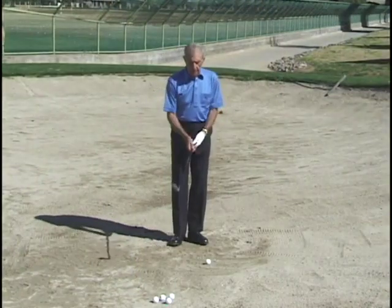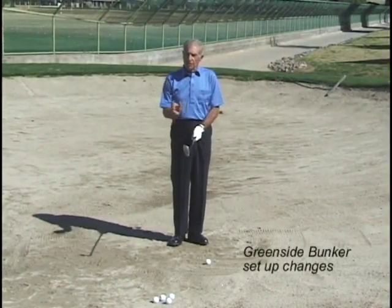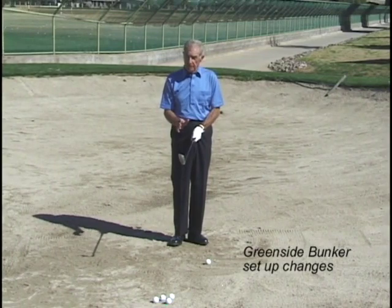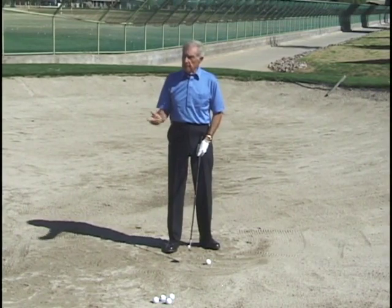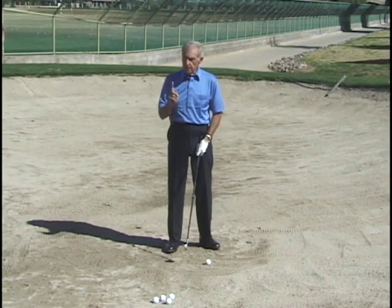How about singling those out for us? The first thing is that we have the ball slightly forward of center, so that we are sure to be able to get some sand. That's the one difference.